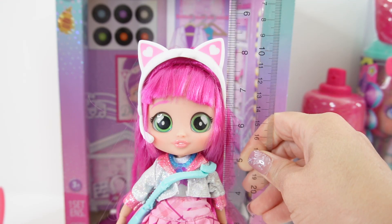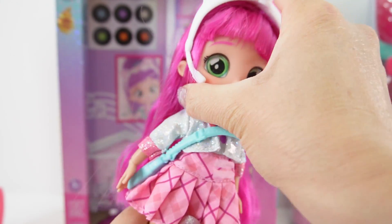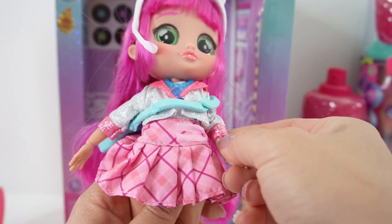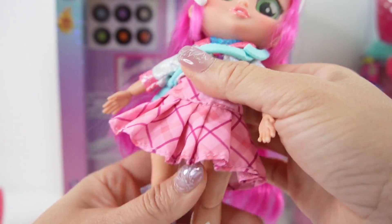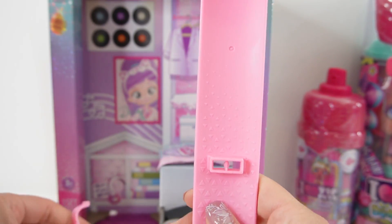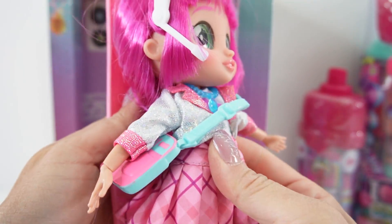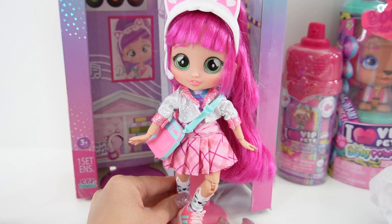This doll stands at about 8 inches tall and she is articulated. The head turns, at the shoulders, at the elbows, and at the wrist. Down here on the bottom, she can sit and also bend her knees. She also comes with a stand — I'm going to pop this in. It holds her around the waist so you can pose her however you like.